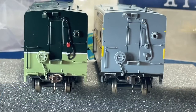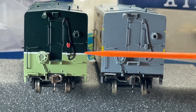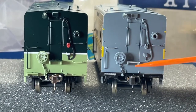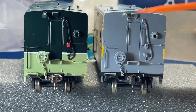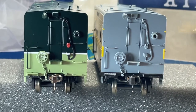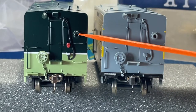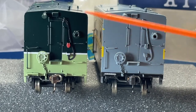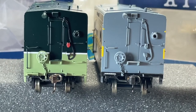Let's look at the ends. We have the brake wheel end, and yeah, these two are identical. What's kind of cool with Rapido - if you look at the brake chain, it actually moves on both of them. Usually once they paint them they get stiff, so that's pretty nice. And you have your lights that are used in switching moves. These do work a little differently on each model, but we'll look at that later.